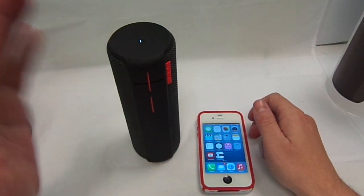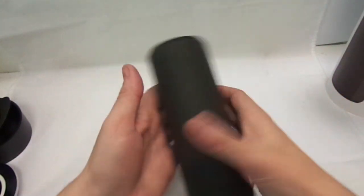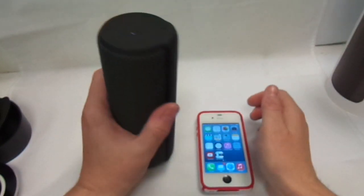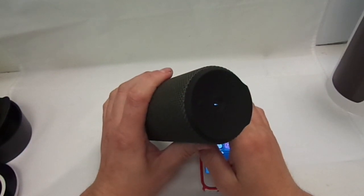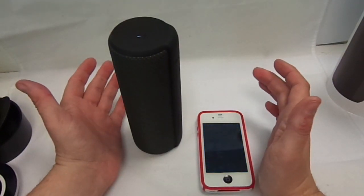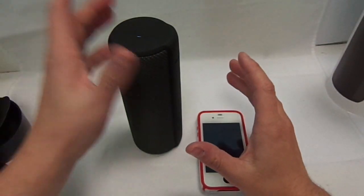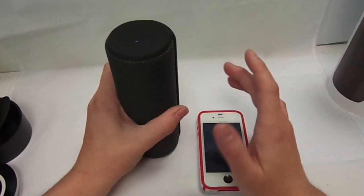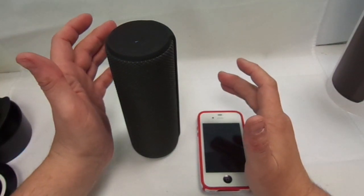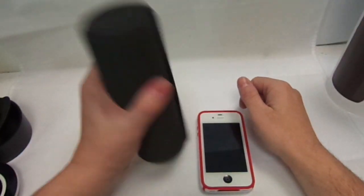It weighs 539 grams which is not too bad — it has got a nice bit of weight to it, but you have got to consider that 15-hour battery in there. I had this playing for about four and a half hours last night and about an hour and a half this morning, and it was not even fully charged. It is 169 pounds and I will put the link in the description below to the Logitech site where you can go and buy it.